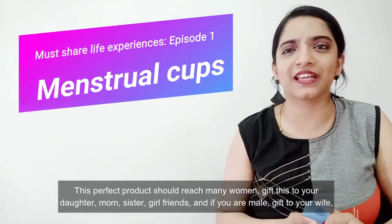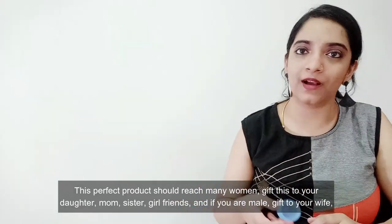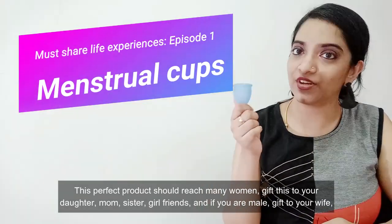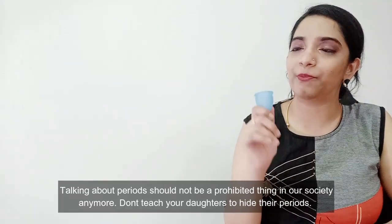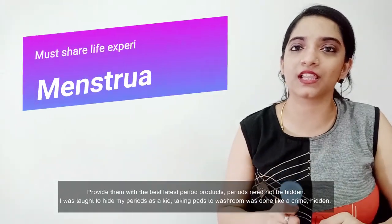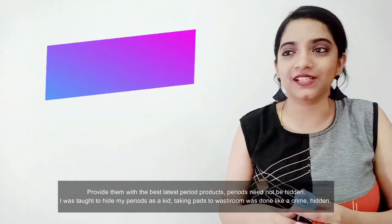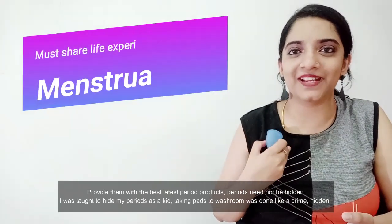This is a perfect product, and also a very good gift. Especially for a friend, mother, or girlfriend. If you have a best friend, girlfriend, or wife, you can gift this to her. She will enjoy using it, and you can talk openly about periods — it is a perfectly normal gift.